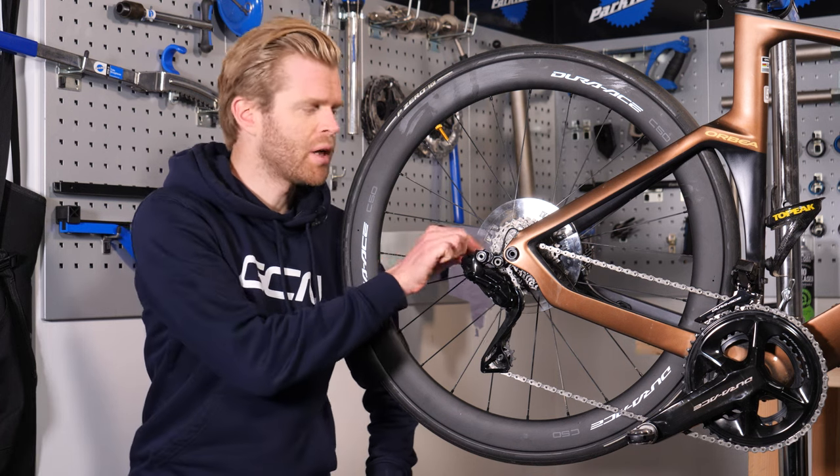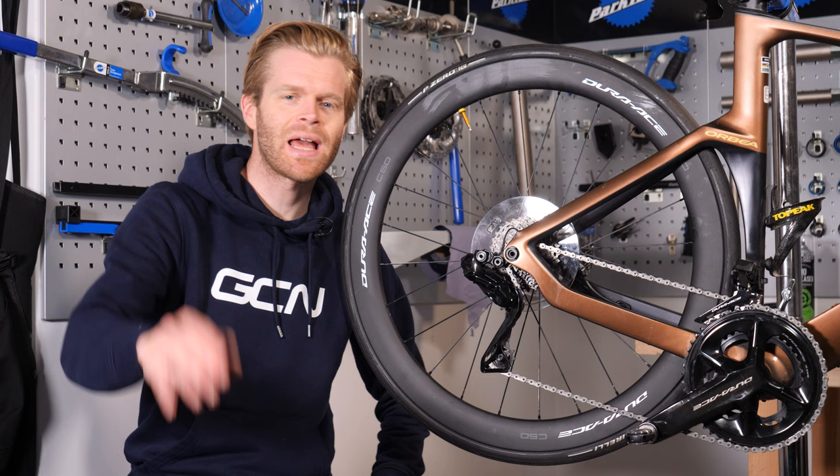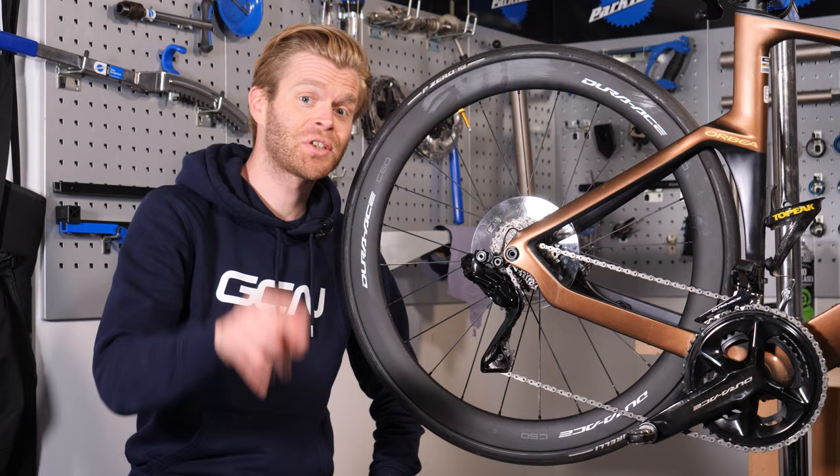Now, if you want to keep your dork disc on your bike, then by all means go right ahead — that's one of the freedoms afforded to you. However, if you want to remove it, in this video I'm going to show you how.